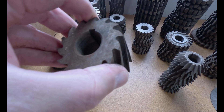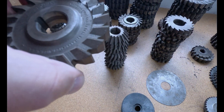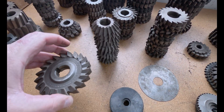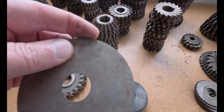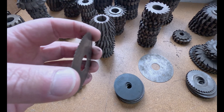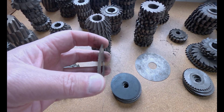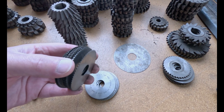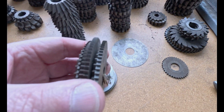Some of the cutters feel sharp, but this real thin one actually feels dull. I did get a lot of these real thin ones — 8, 10, and 12 thousandths thick — and I think I've got about 20 of those. There are some slightly thicker ones in there too.